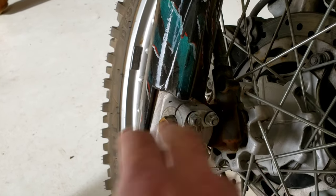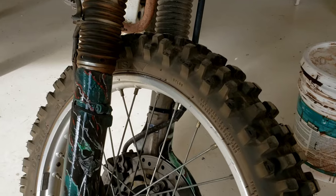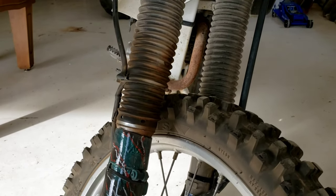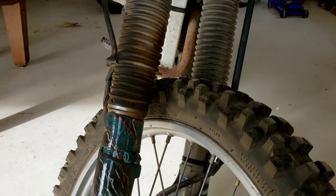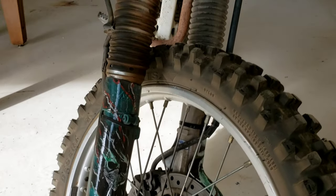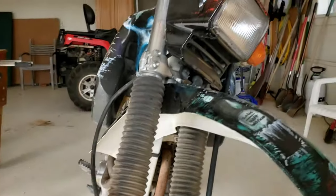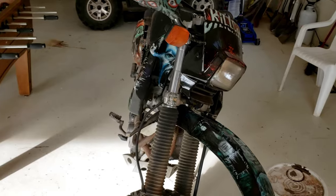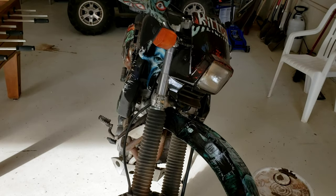That is how you realign the tire on a dirt bike. This is specifically a Honda XR650L, but it's going to be a very similar procedure for other dirt bikes, which commonly happens when you unfortunately lay down your bike. Hopefully this was helpful, and thanks for watching.